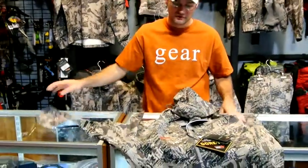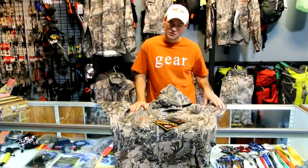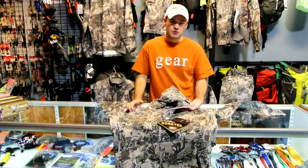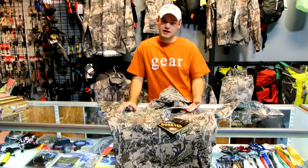You're getting a great piece for 2012 from Sitka. They also have a Dew Point pant, which we'll go over in another video. It's a great complement to the Storm Front jacket and the Storm Front pant when you don't need the full burly Alaskan guide wear rain gear.